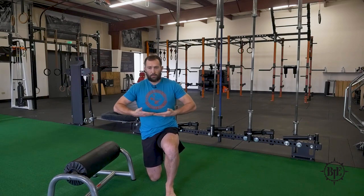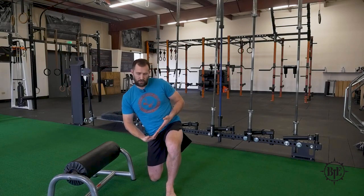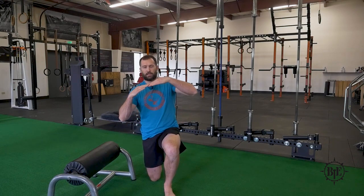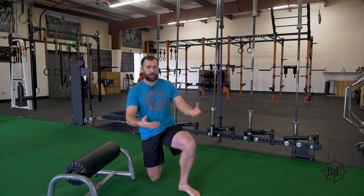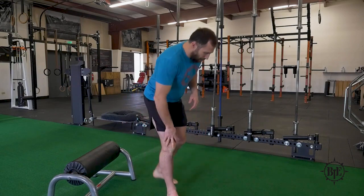The second thing to look at is the position of the hips. If you run out of motion as you drop into the split squat, your hips will start to tilt — you'll see one side elevate. You can see this sometimes a little better from behind. Record yourself or have a partner look at you to see if that tilt is happening. If it is, it indicates you're running out of motion and you need to work on your mobility, or look at things from the other view, which we'll go to next.